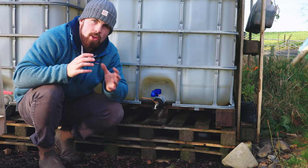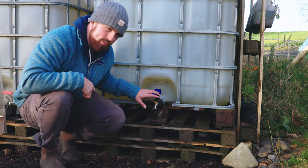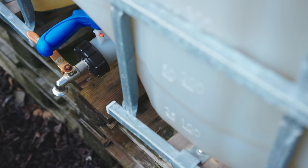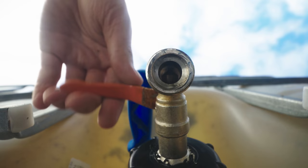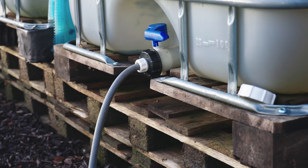You may have noticed that the IBC tanks are sitting on top of pallets, and the reason is that the extra height allows us to use the outflow tap and fit a watering can underneath. If placed directly on the ground we wouldn't be able to use the tap effectively, and the raised position also gives us extra gravity to feed a pipe off into the garden.